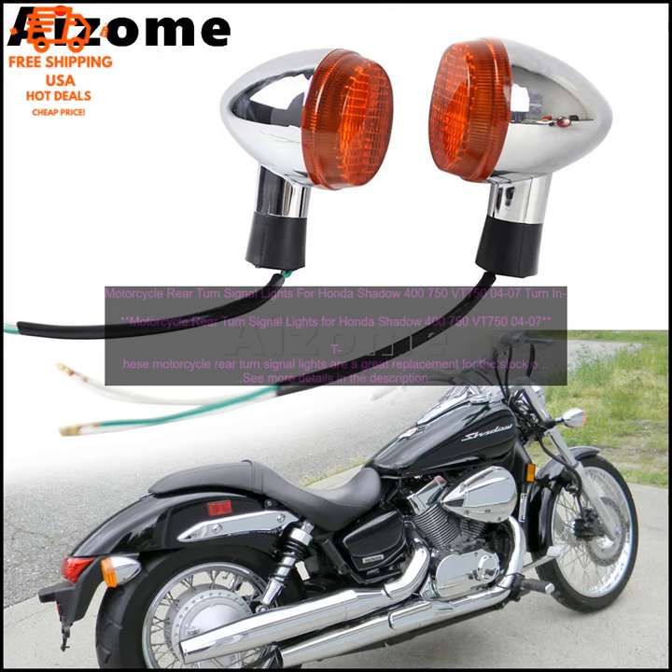If you're looking for a quality replacement for the stock turn signals on your Honda Shadow 400/750 or VT750, then these motorcycle rear turn signal lights are a great option. They're stylish, reliable, and they're backed by a satisfaction guarantee.